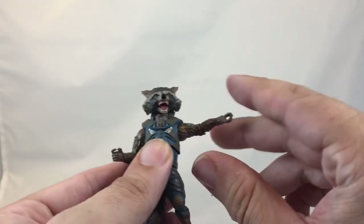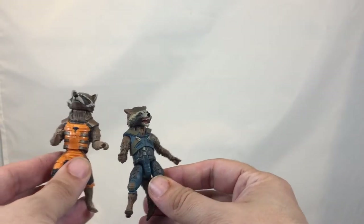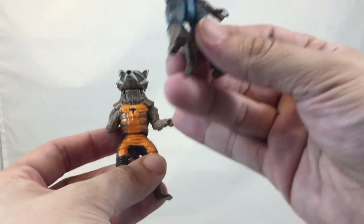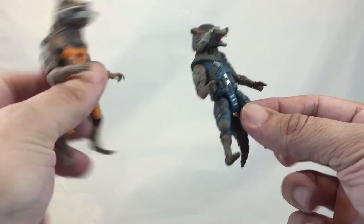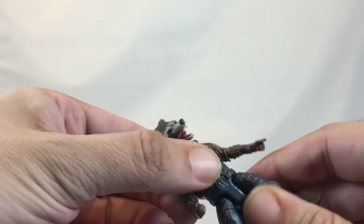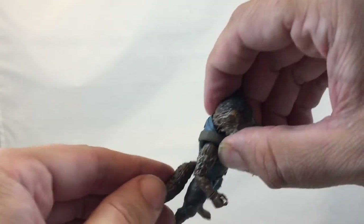Let me lift his arm straight out for a side-by-side comparison with the old fella. The new head sculpt is way more wicked looking. You pick up the articulation in the crotch, which he didn't have before, and he had no articulation on the feet — now he does. The arm articulation is similar. This one has a low-waist swivel and this one has more of a chest or abdomen swivel, with a little bit of crunch.